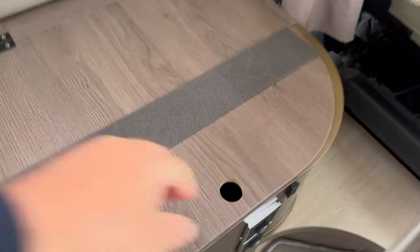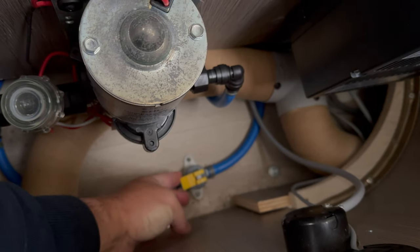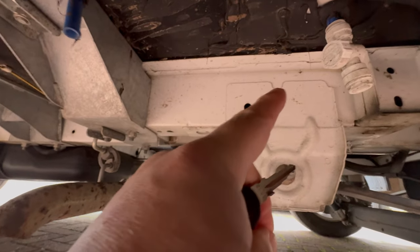Moving on to filling the motorhome with water: the heater sits inside this cabinet here, and you'll find a little yellow lever which must be in the downward position — if you don't do this, all the water leaks out. Also on the passenger side beneath the electrical cabinet, there is a fresh water drain valve — make sure that's shut off.